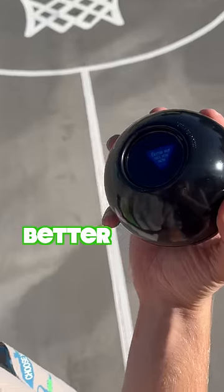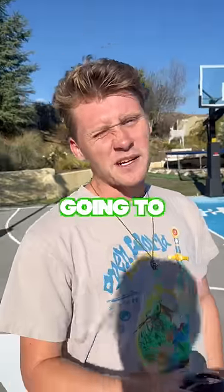What's inside of a Magic Eight Ball? Better not tell you. All right, we're going to have to try this the hard way.